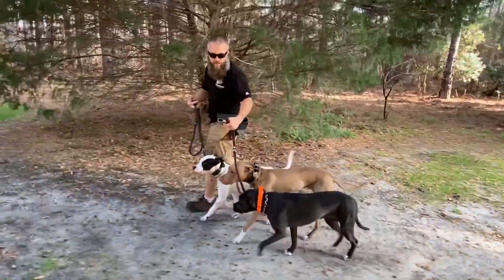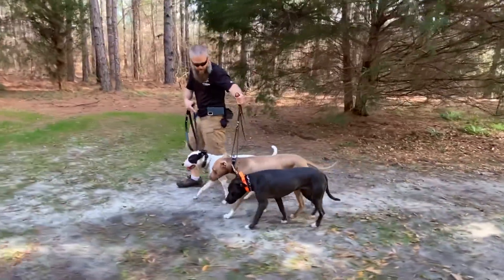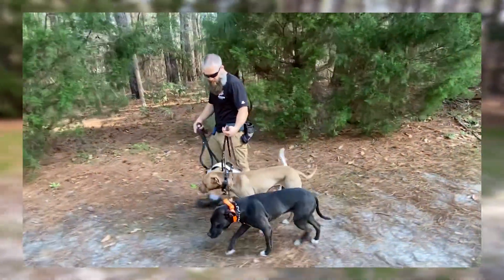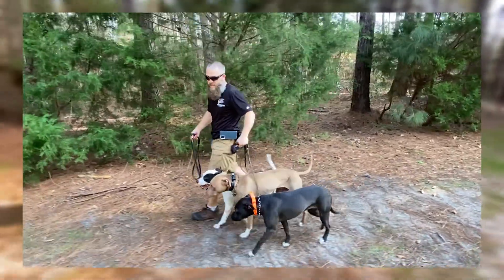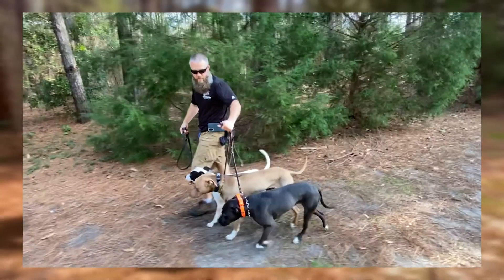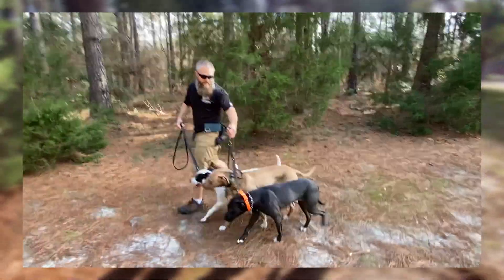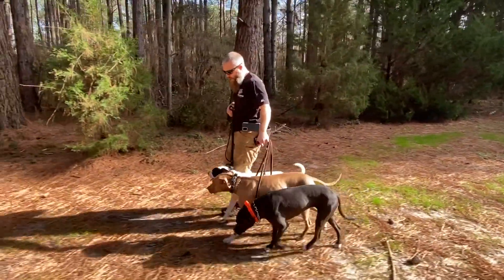Jenny and Cedric are lagging behind a little bit, so I'm just encouraging them forward with the leash — but they're all three doing very well. You can also see their body language; look at their tail positioning. Ferris is a little more confident, his tail is up. Cedric is just kind of hanging out but a little insecure — his tail is slightly lowered. And Jenny's tail is very lowered, so she has higher levels of insecurity. You can see some of the differences in body language.